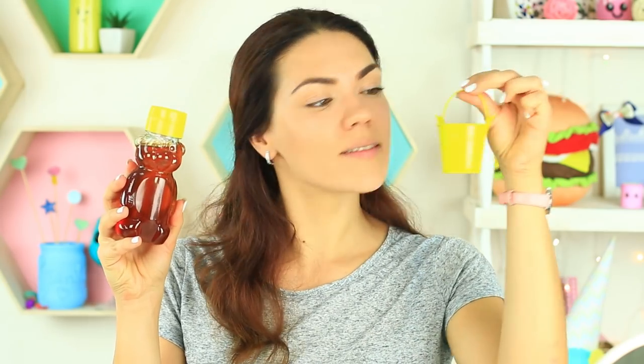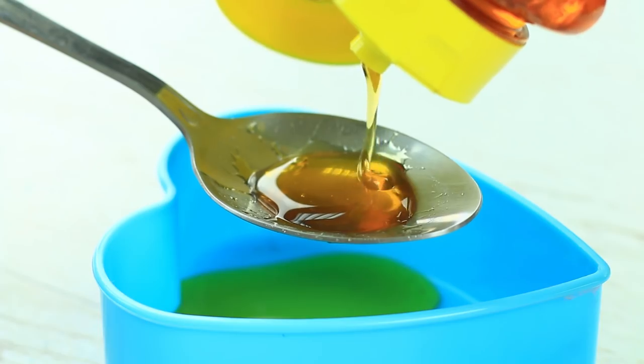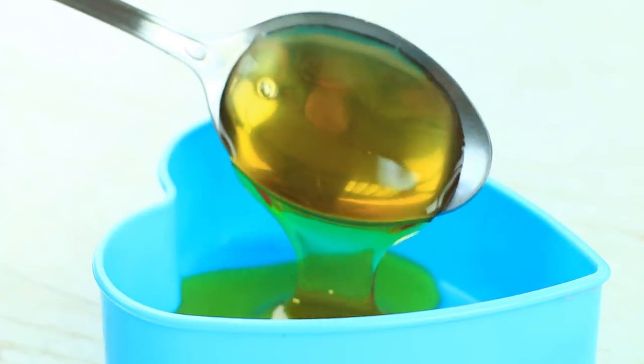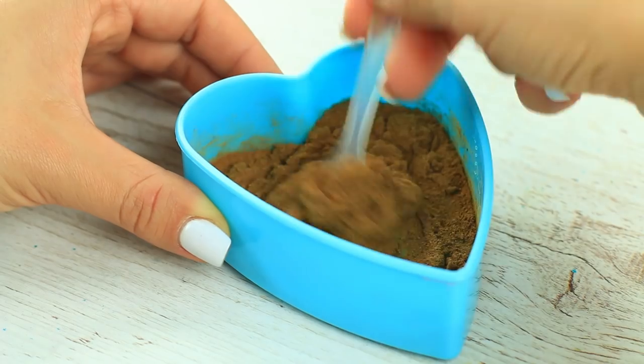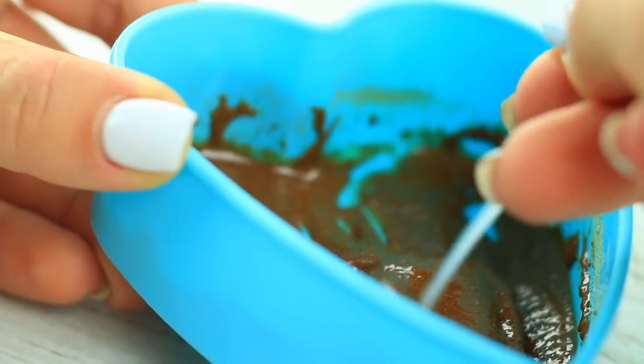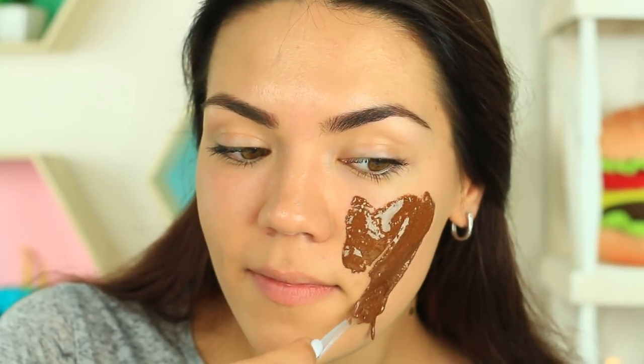Do you want to get rid of acne? Try this sweet mask. We'll need honey and cinnamon powder. Take two tablespoons of honey and one teaspoon of cinnamon, then mix them to blend. Apply the mask on your face.